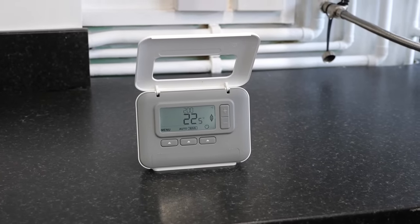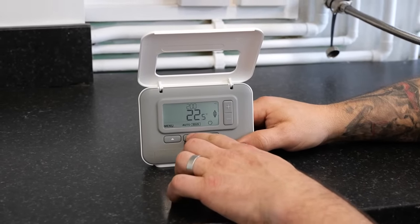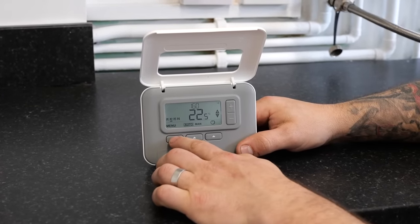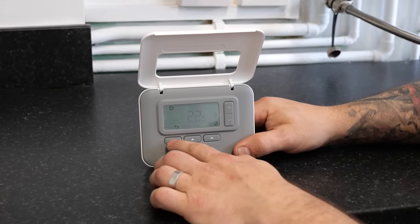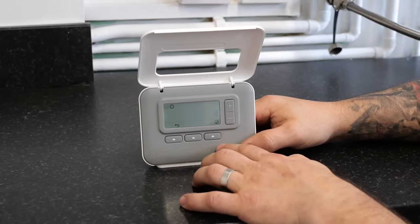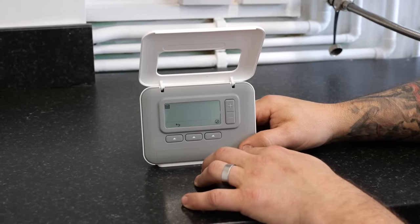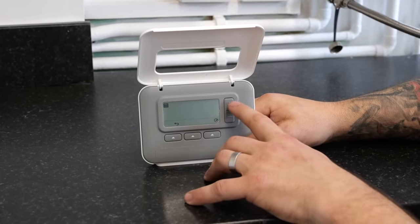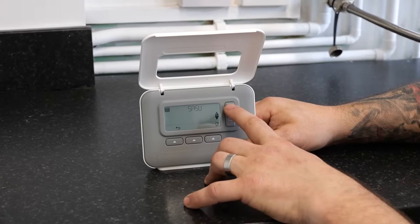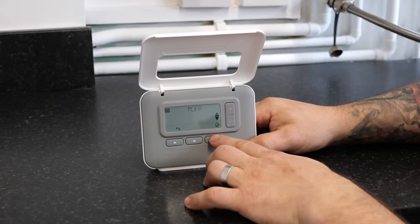There is also auto mode. To get it into auto mode press the middle button on the front of the thermostat. This will take the box around the auto symbol. Next you will need to press the button directly below menu. This will ask us whether we want to program. Where the tick is, press the button below. It will then ask us whether we want Monday to Friday. If not, you can press plus and it will take it to Saturday and Sunday. For this we are going to use Monday to Friday. Press the button below the tick again.